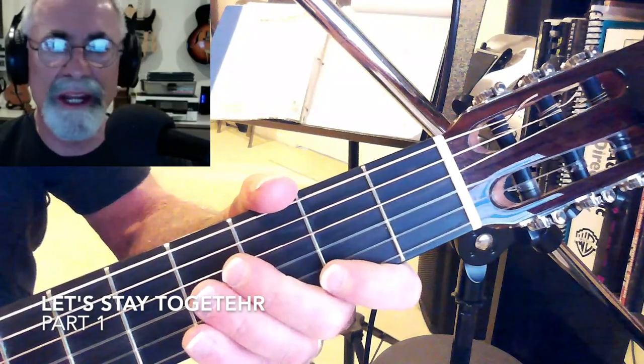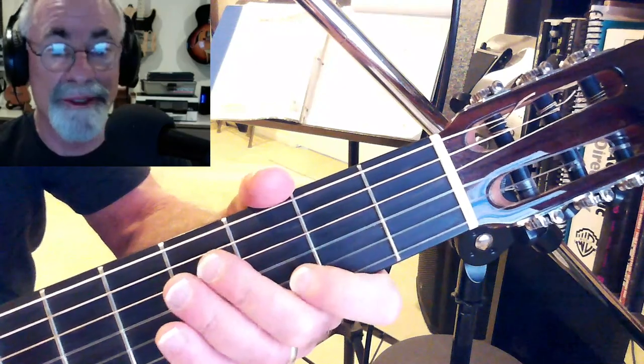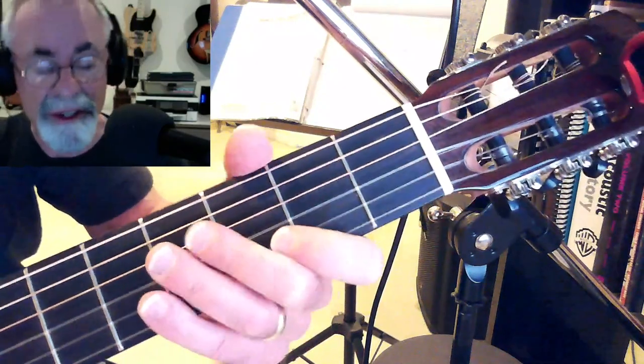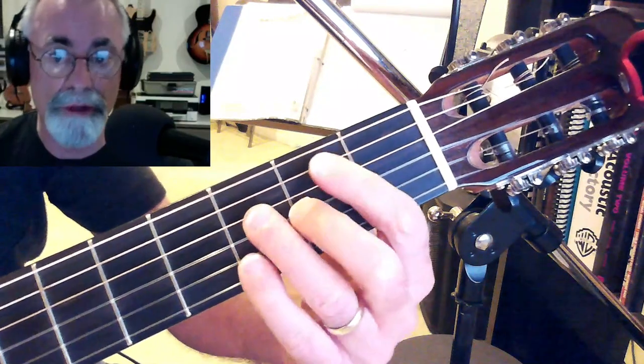Hello, we're looking at Al Green's Let's Stay Together. Pretty cool song, a lot of interesting changes in there. And the chords — a little introduction to start with.